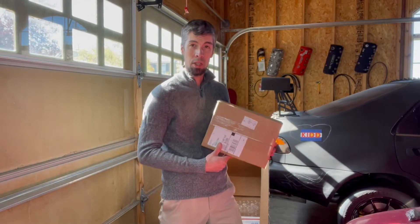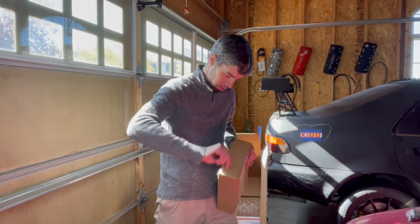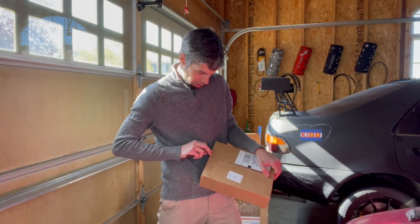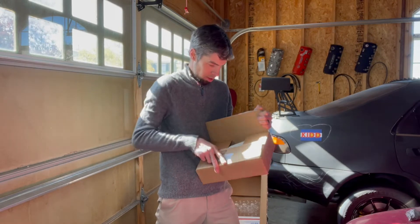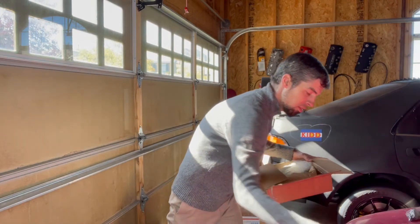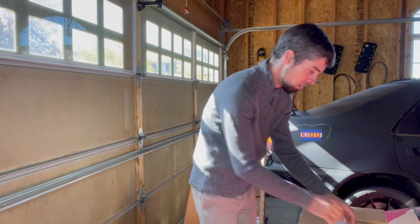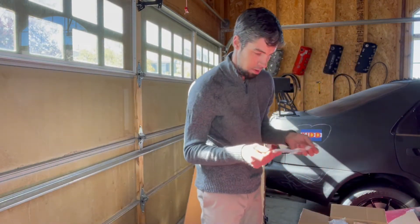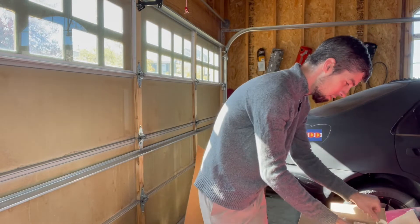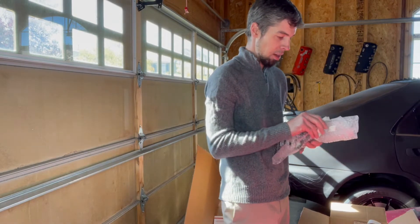Alright, I got a bonus here — one more thing. I didn't tell anyone about this. This box looks like it got stepped on. So this is definitely going on the Civic — the race car. It's not for a Civic, it's not from a Civic. Can you see that? It's Miata parts. MX-5, if you're nasty.